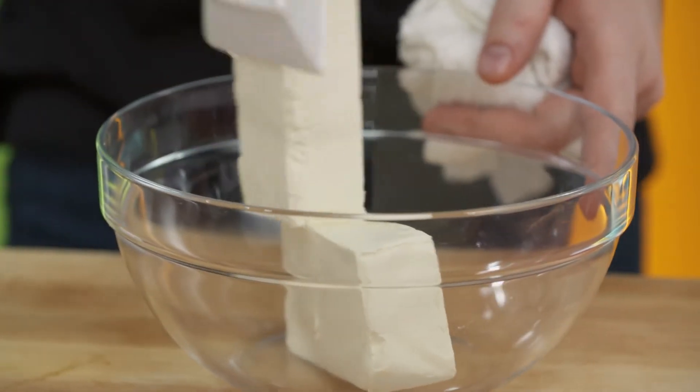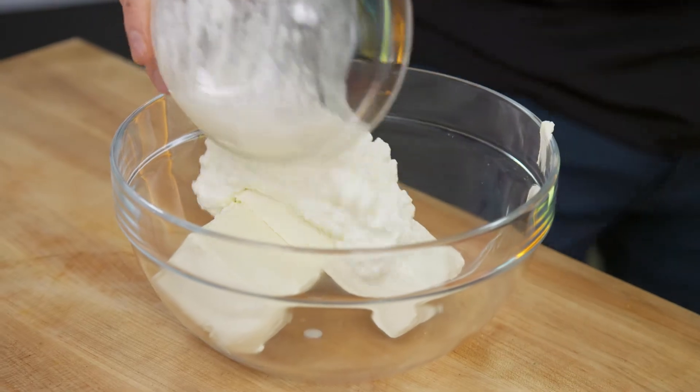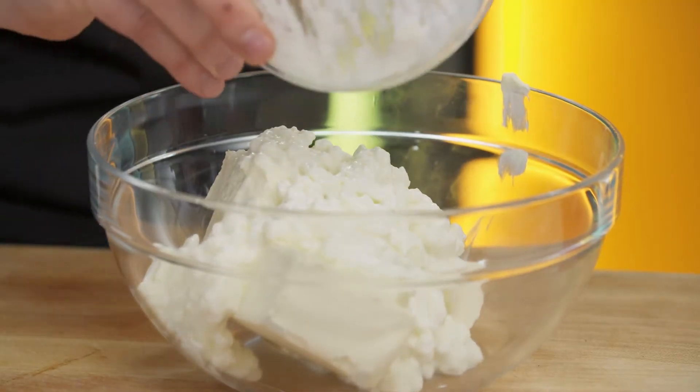While that's cooling off, I'm going to get started on my cream cheese filling. Cream cheese and cottage cheese — the cottage cheese is going to add a little bit more liquid in there, and it's really going to help me blend up that cream cheese to get it light and airy.